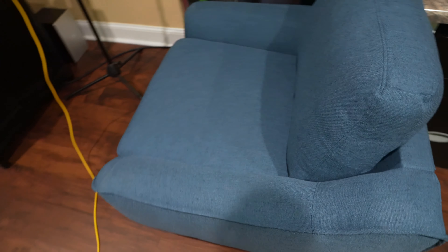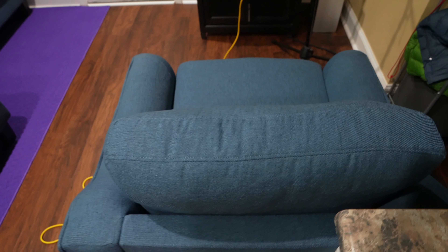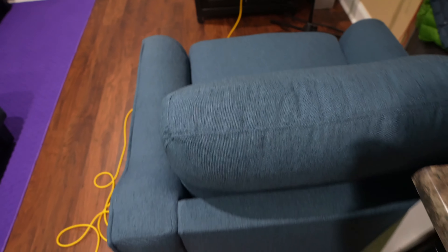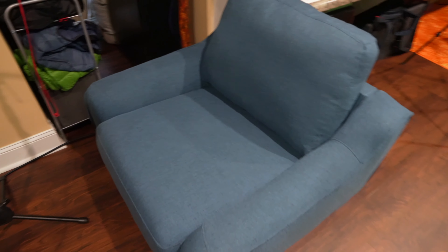Hey y'all, iRick Sky here, and this is the Ashley Jarrow sofa chair. I got it to go along with my chaise sleeper sofa that's over there — check out that video to see the size. It's worth mentioning it's got good build quality and a cushion you can take off if you want.